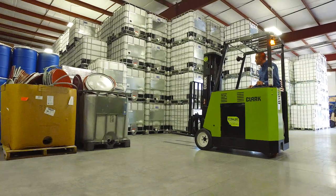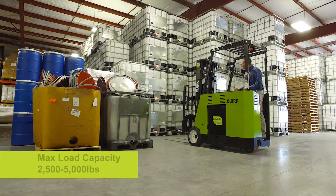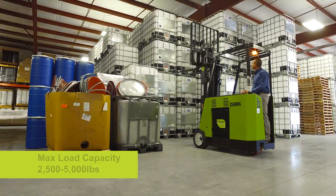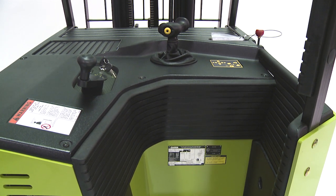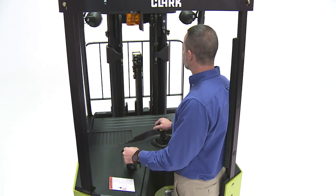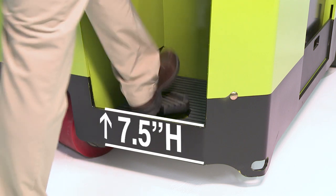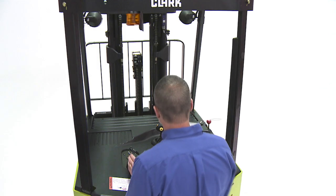The Clark ESX is a 100% AC stand-up counterbalance forklift with a max load capacity range of 2,500 to 5,000 pounds. The ESX has a rugged upright and carriage. The operator compartment and controls are designed at 60 degrees from centerline to offer the widest range of flexibility and visual confirmation to the operator's preferred stance and requires no shuffling. The low step height of 7.5 inches means frequent entry and exit on the ESX is easy and less tiring for the operator.